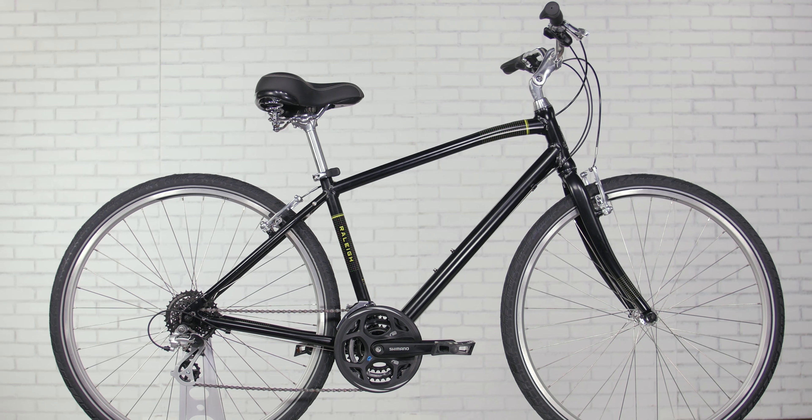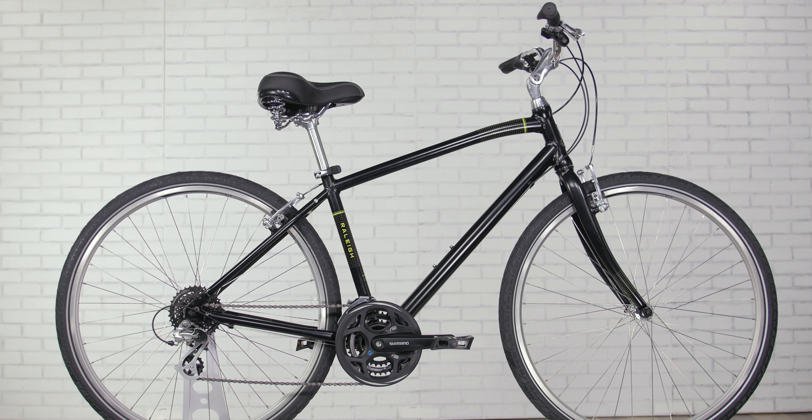Best of all, the Detour II comes shipped-ready to ride, so it's 95% assembled out of the box.